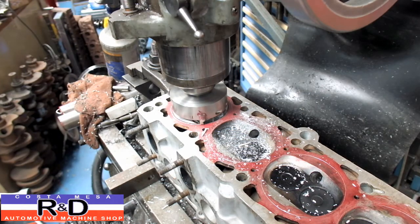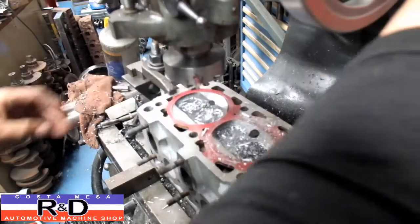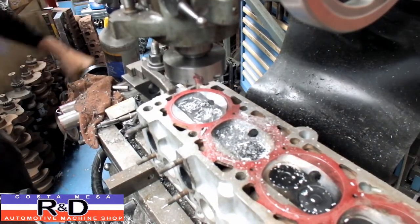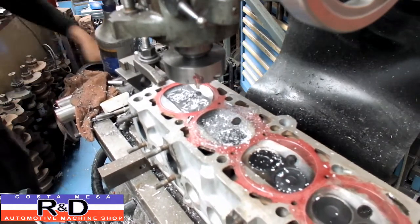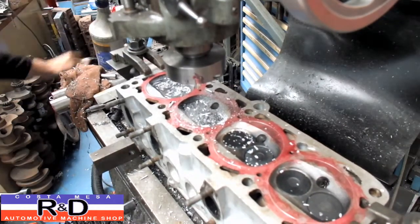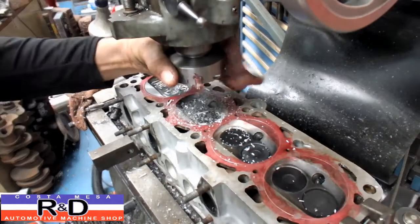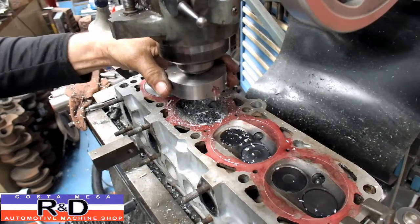That's a hundred thousandths right there. Moving on to the next one — this is just one of the methods that we've got at our disposal to reduce the compression on cylinder heads that have been milled too much.